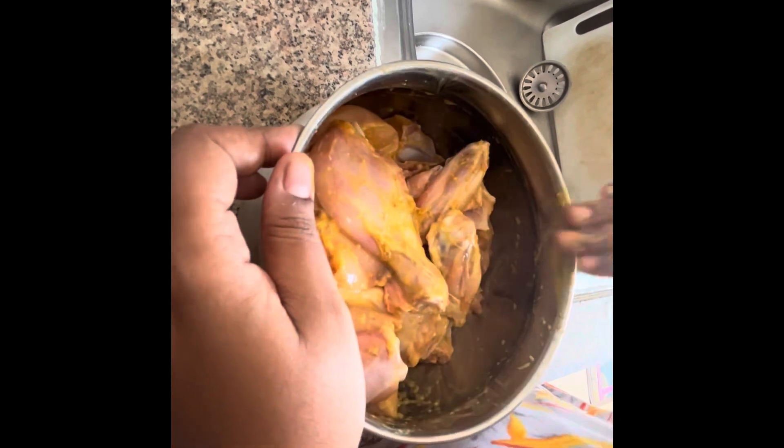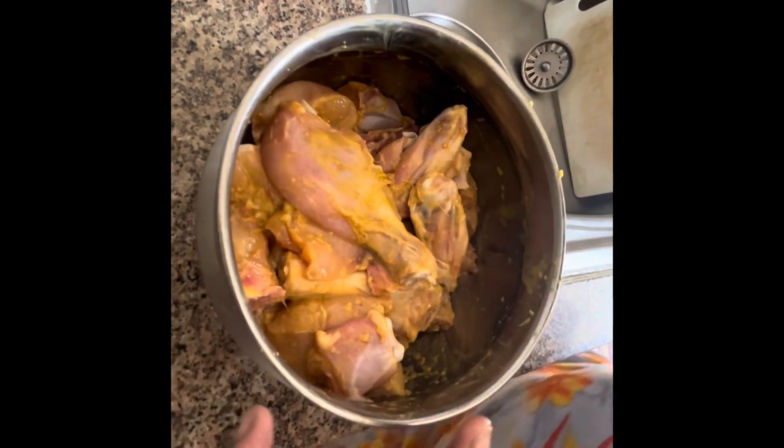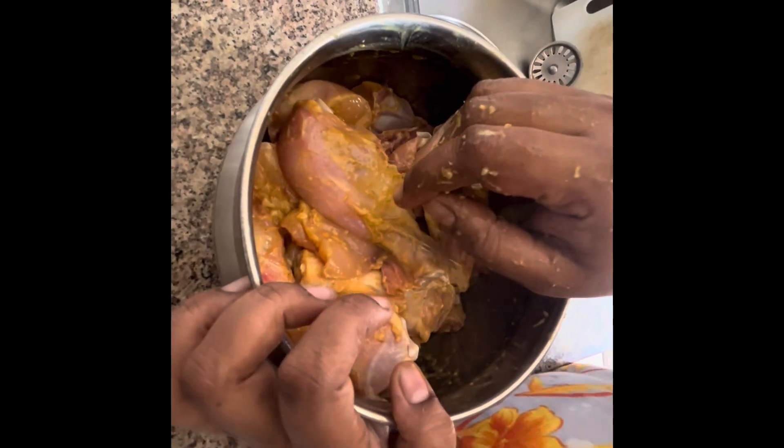I will put everything in my house and rest. After that, I will start making chicken. Friends, I am at 7:30 am — now 10:30 am. I will start making chicken.